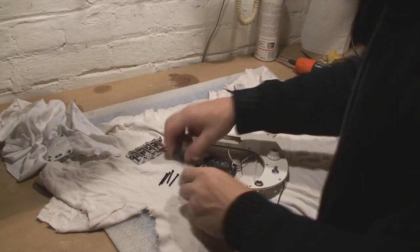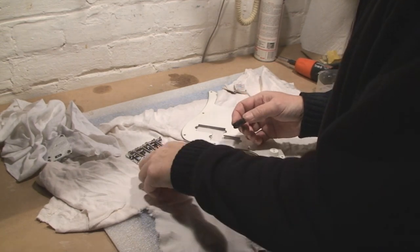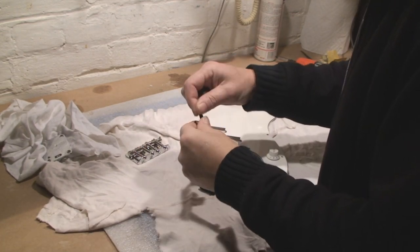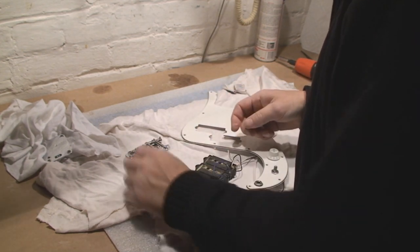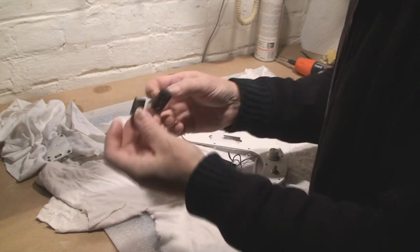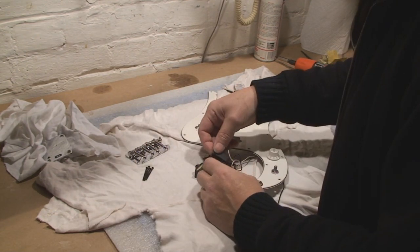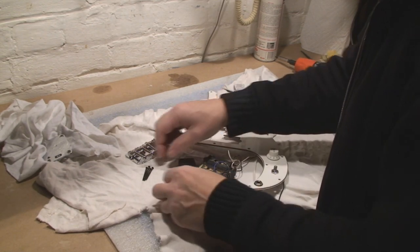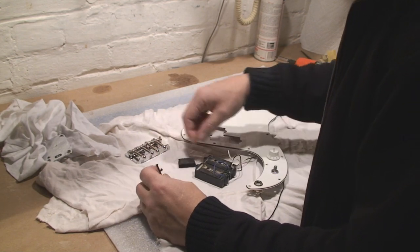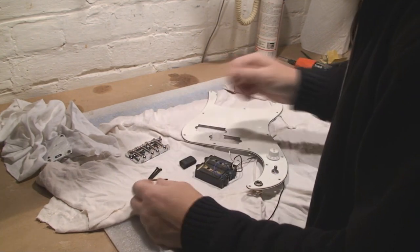I looked at the pickups and figured out why the guy wrecked the screws. I got some new ones — these are sort of black but that's what I have. I thought I had silver but they'll be fine. This isn't the factory sponge. Somehow they put big thick pieces of sponge underneath, and when he went to crank down the screws they wouldn't squash down the foam and he stripped the screws.